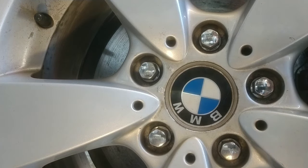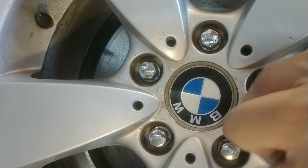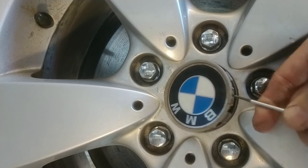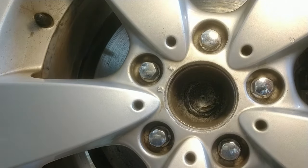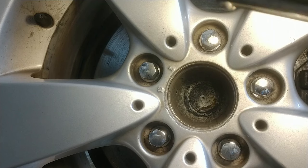The first thing you're going to want to do is, if you can manage to get your center cap popped out, you'll be able to at least have an idea of what you're dealing with. I haven't had this one off, but you can see — and believe it or not, that's a lot better than the other one. You can see there's a lot of rust in there.